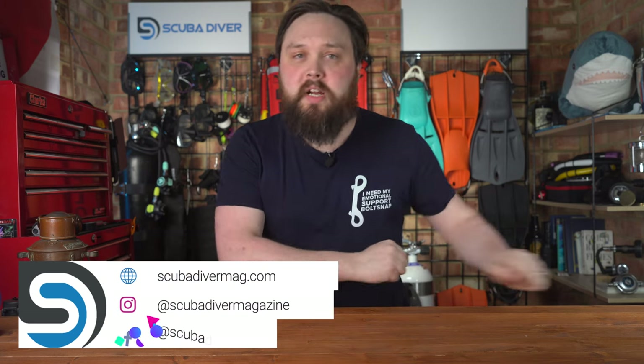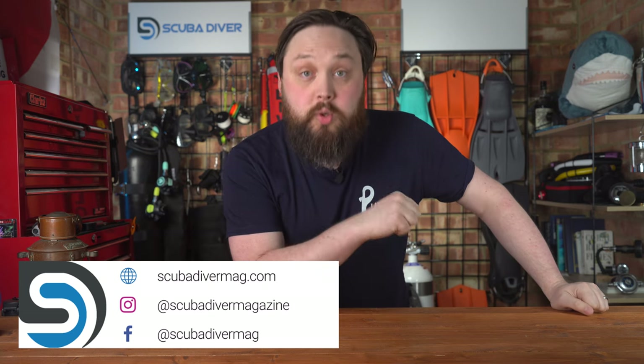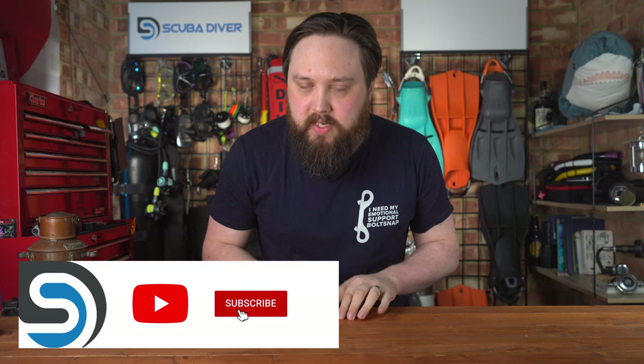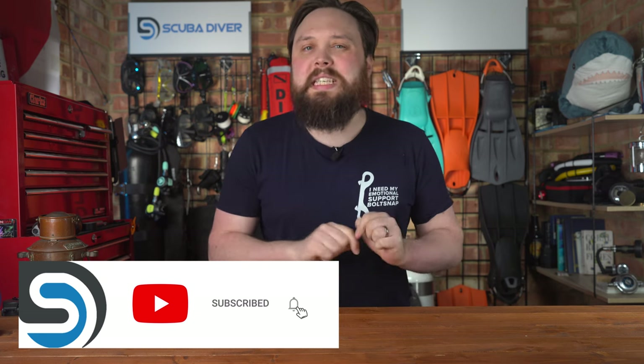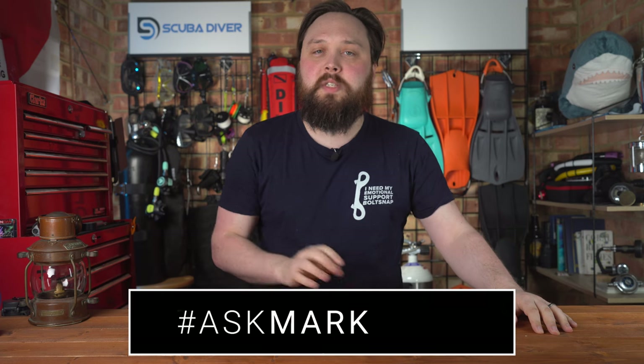Hi everybody, welcome to Ask Mark, our scuba diving Q&A, where I'm Mark, a former scuba diving instructor. I do my best to answer your scuba diving questions on the go. If you have any scuba diving questions, pop them down in the comment section underneath this video. If you use the Ask Mark hashtag in your comment, it gets yourself and your question featured in an upcoming video. Me and the general community also answer questions down in the comment section, so you do get an answer and don't have to wait for the video to come out.